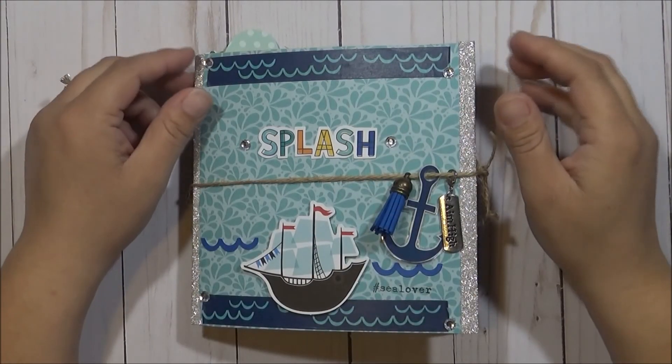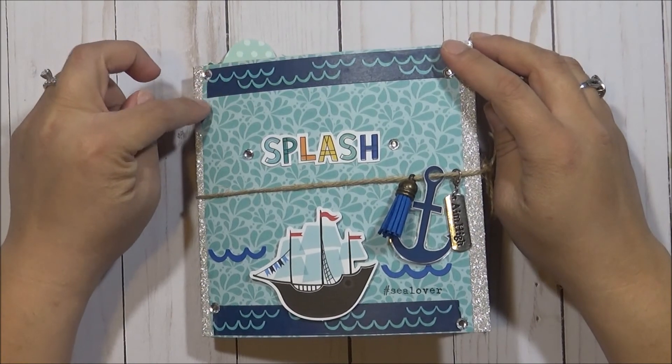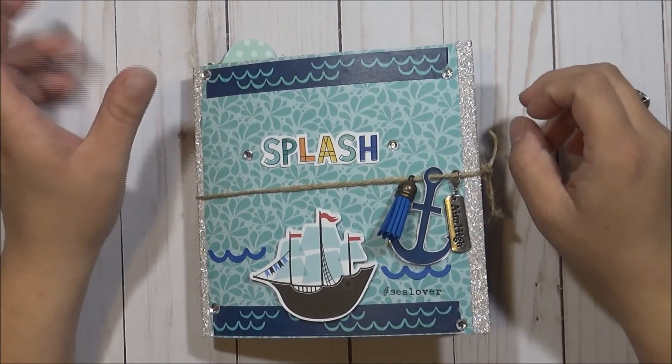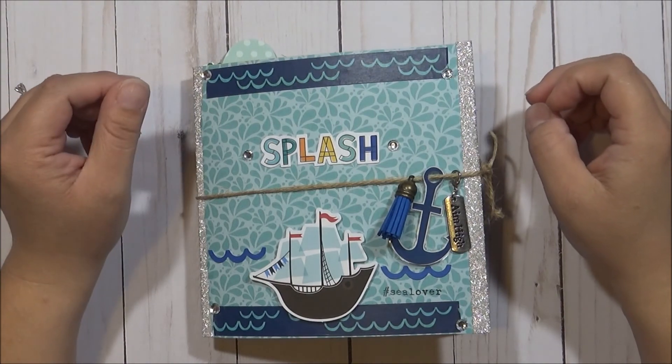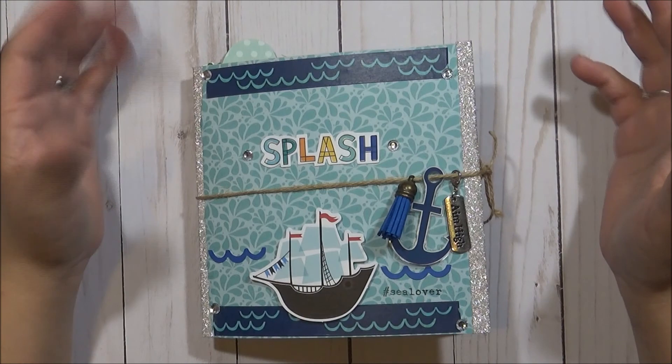Welcome back to my channel. Today I'm going to show you a project share that I'm working on. This is actually a swap that I'm in — it's a flip book swap. We could do anything we wanted to, so I did like a water, sea theme.